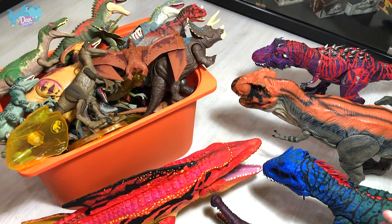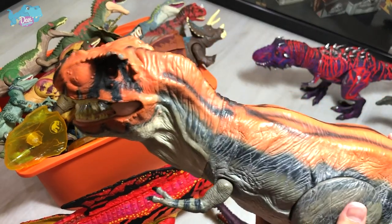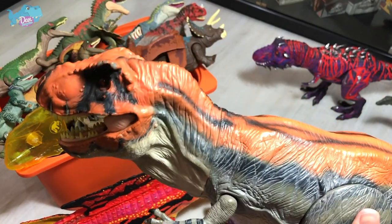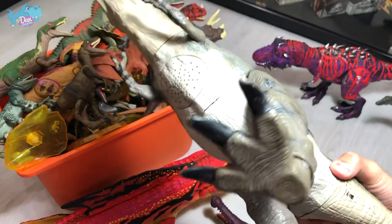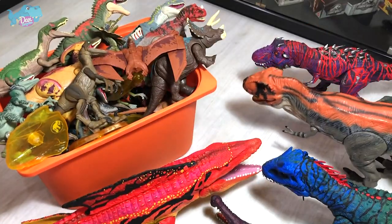Next, I want you guys to let me know whether this is actually an original Jurassic Park T-Rex. I basically purchased this from a thrift store, so I'm not too sure whether it's original or not. It looks like it is, but I'm not too sure — so I need the help of you guys.